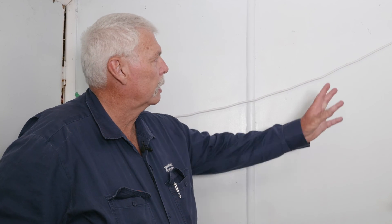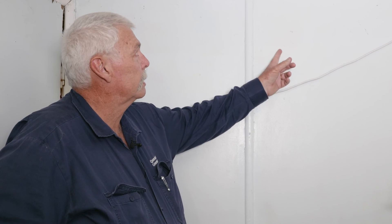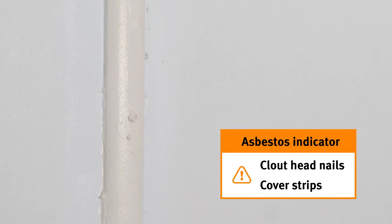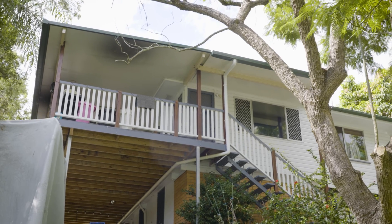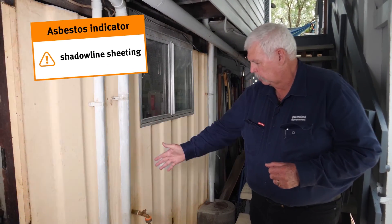We've come downstairs to the enclosed rumpus room and I've identified the wall sheeting — you've got a demould cover strip, some nails, and also the ceiling is an asbestos containing material. So you've got the ceiling and the walls as asbestos containing material. You've got the clout heads and the timber cover strips. It appears to be in good condition — it's been painted and it's encapsulated.